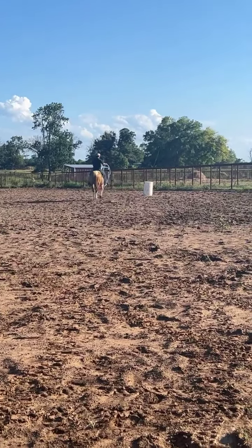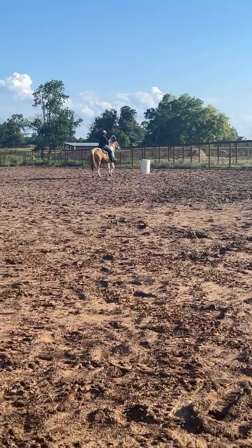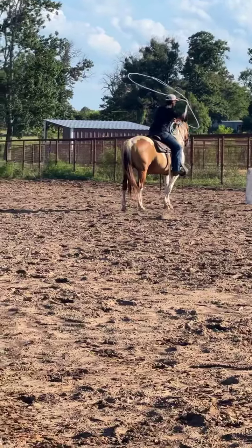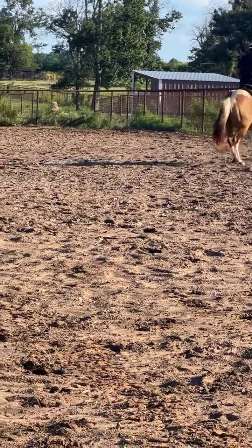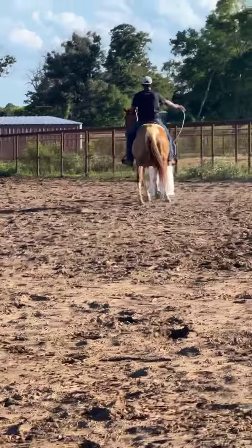You can see he's just nice, one-hand broke — you can rope off of him. So just a nice horse. He would be nice for somebody looking for a ranch-type horse. He is a red dun paint. He does have a line down his back. Real pretty red dun horse. And as you can see, you can kind of work the rope on him. He's just a nice horse.